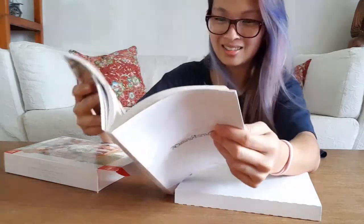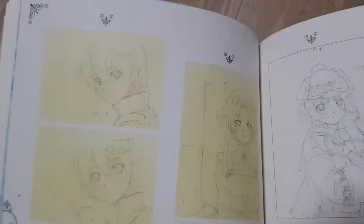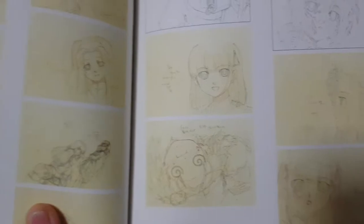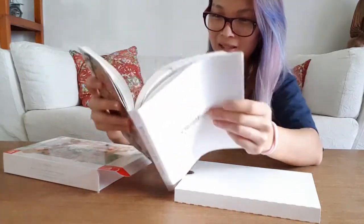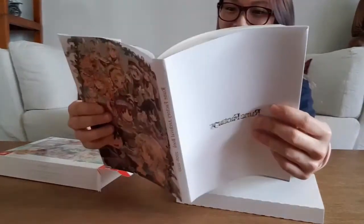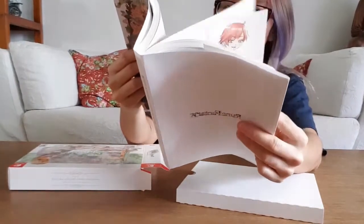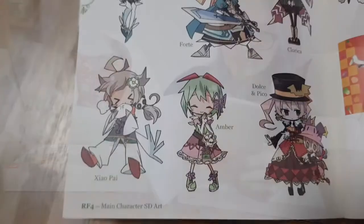This is so worth the money. They even show you the sketches before they colour them in — I'm so in love with this. I don't know if you guys want to see every page in this video, but maybe I'll do a separate video where I just film every page. They even have chibi versions — this one is so cute.